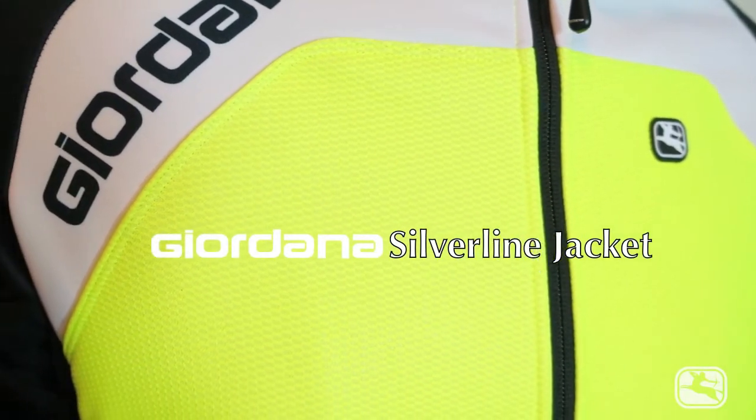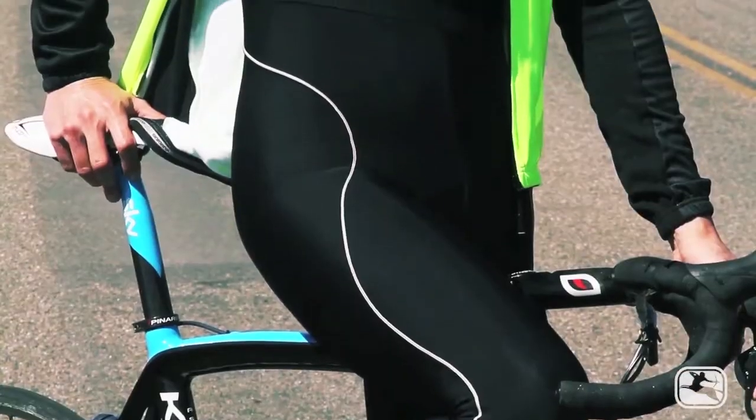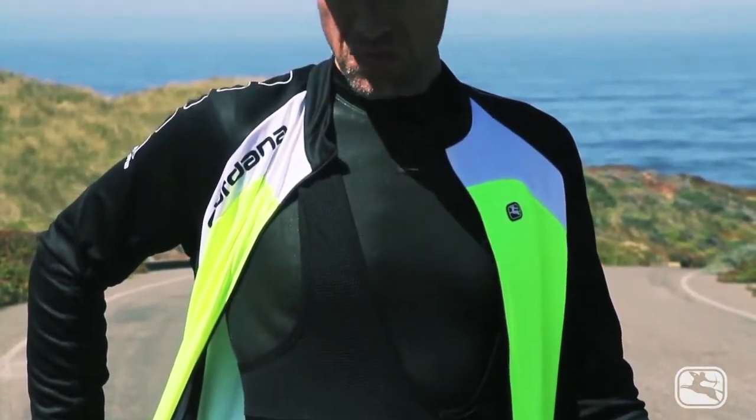The first winter jacket I ever saw from Giordana was a descendant of what would later become known as the Silver Line. 360-degree windproofing on the outside and thick, warm, and fuzzy Super Roubaix on the inside. No frills and no chills. You could get hot just sitting still in that jacket, and I loved it for long, slow winter rides on overcast days.